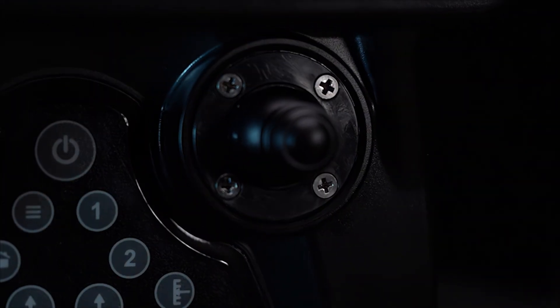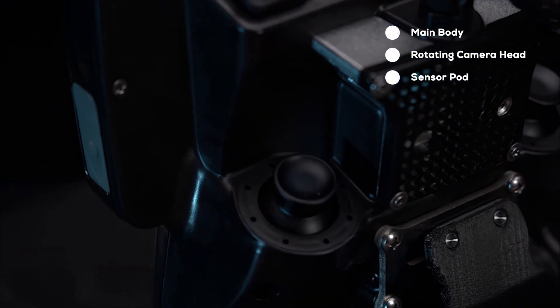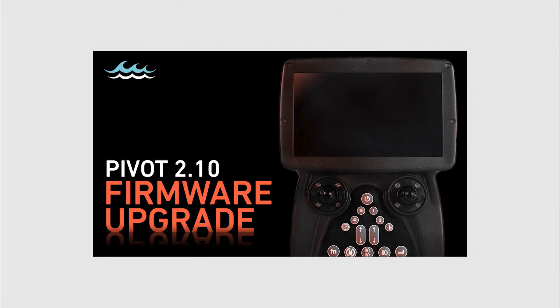It hosts a local area network over Ethernet connections with nodes at the main body, the rotating camera head, and the sensor pod. Each of these nodes runs firmware that can be updated easily. See the firmware update video for more details.